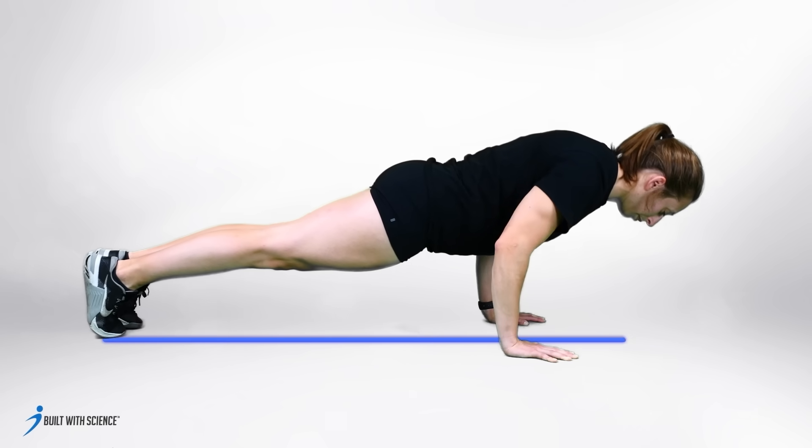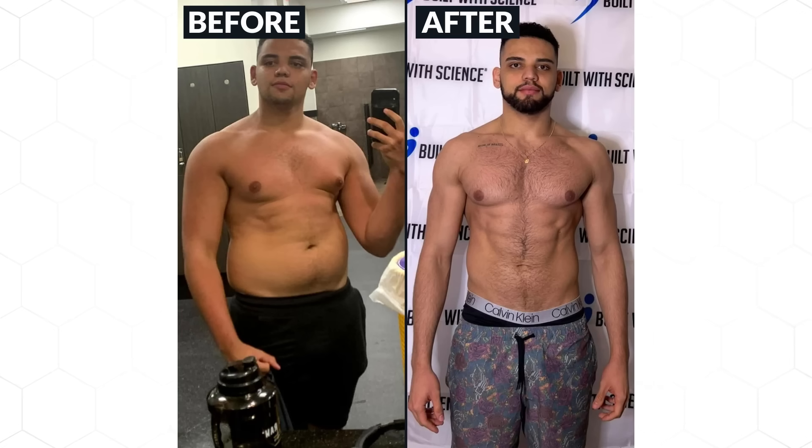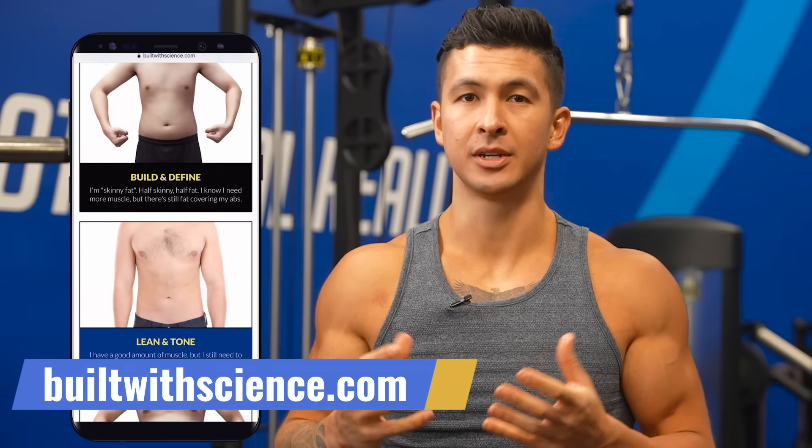Exciting news — I'm getting ready to launch a brand new project I've been working on for years. We're putting the final touches on it, but trust me when I say it'll be the most powerful science-backed tool you can use to help you with your fitness journey. Don't forget to subscribe and keep an eye out on my channel so you don't miss it. If you're someone who wants a more personalized approach that tailors your workouts based on you and your body, head over to builtwithscience.com for my science-backed programs. Give these videos a watch next for some great chest and shoulder exercises to add to your routine.